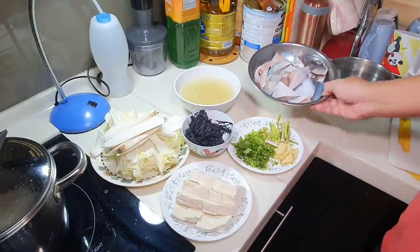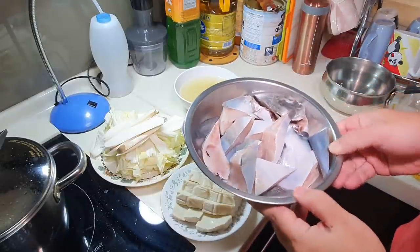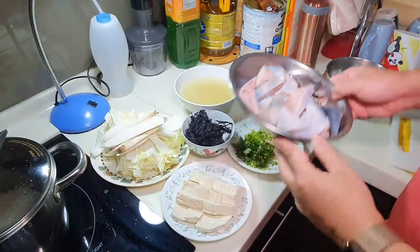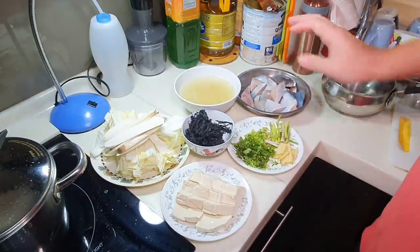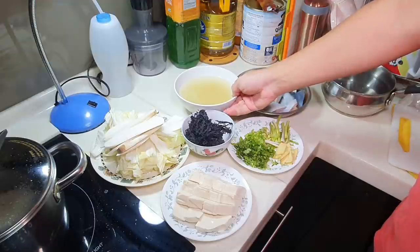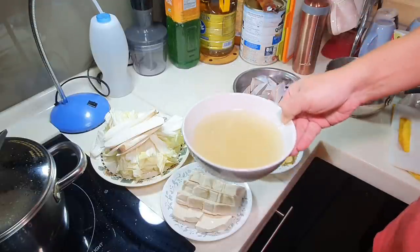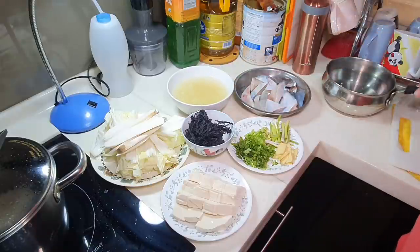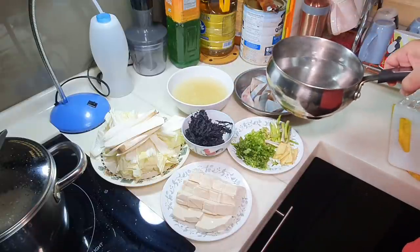I happen to have a Chinese prawn fruit fish cut into cutlets here. The soup base of that particular hot pot is actually chicken stock, so I have one big bowl of chicken stock here and I'm going to mix it with some hot water as well.